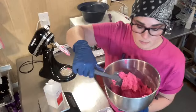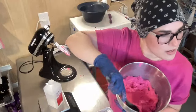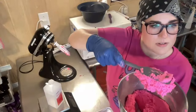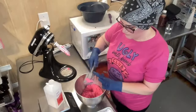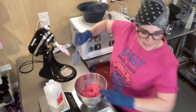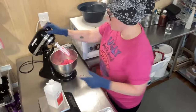We want it so that when we run our spatula through it, the frosting glides through. We want to scoop it and it just goes bloop and plops off. When I squeeze it, it should just come right to the tip — I'm not having to force it or worry about popping the bag.